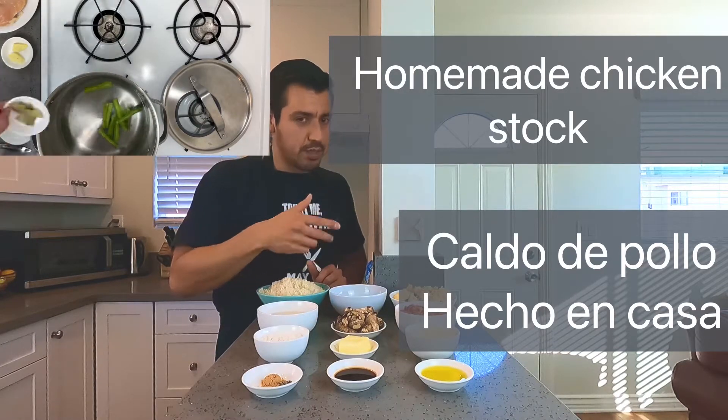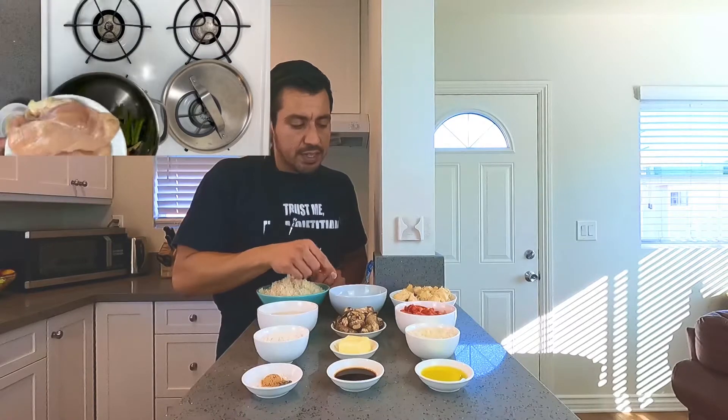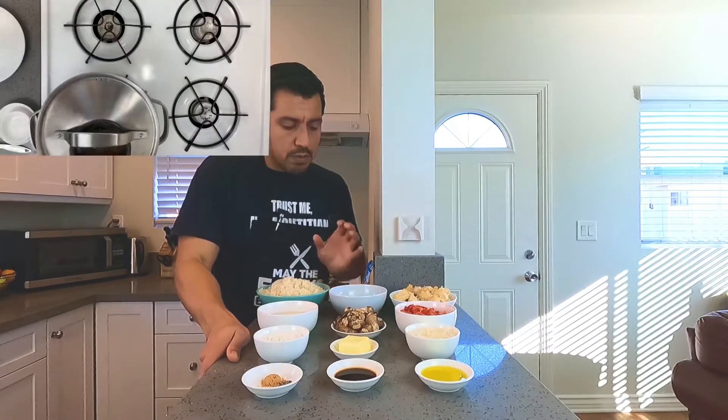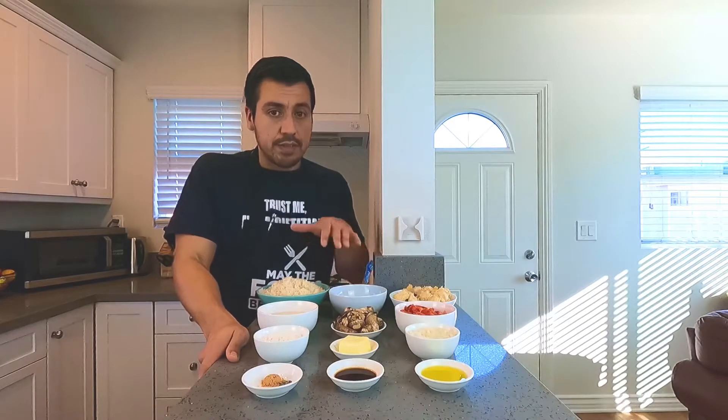I can't tip the broth too much or I'll spill. This actually came from the chicken that I boiled earlier today, so you know it's going to taste uniform — it's all going to taste the same. I'm getting really hungry, so let's just start cooking.